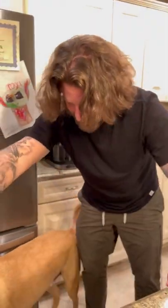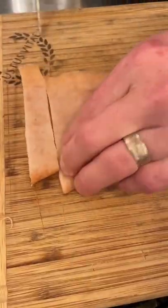Pork cracklins for Coda, my one-year-old shepherd mix. There you go, boy. Step one: dry out the pork skin in the fridge for 24 hours.